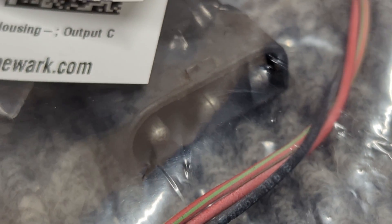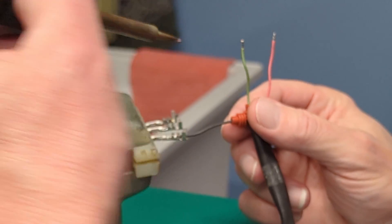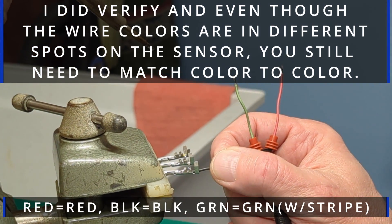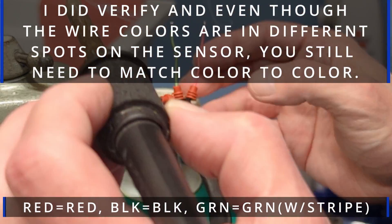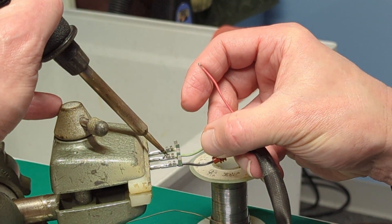I've decided to get rid of the old Saab connector and use a more weather-tight Delphi-style connector. So I'm going to go ahead and solder the new sensor into the pins. I'm going to verify the colors when I get back to the car because they are different than the original colors and they're in different spots — got to make sure everything matches up correctly. I'll convert the plug on the car on the other side to match this also.